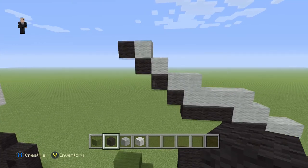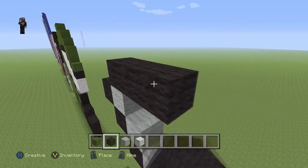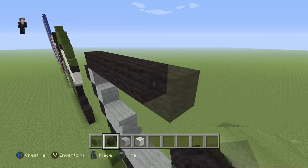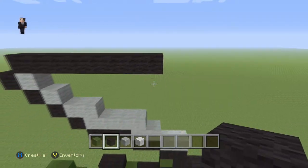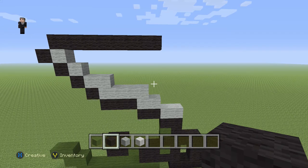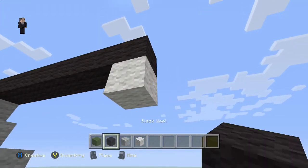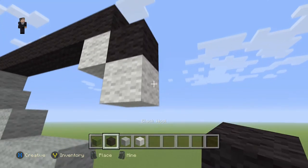Then over here we're gonna place eight black wools moving towards the right: one, two, three, four, five, six, seven, eight. Then we're gonna have two diagonal black wools going down and towards the right, so we're gonna place a white, a black, a white, and a black.